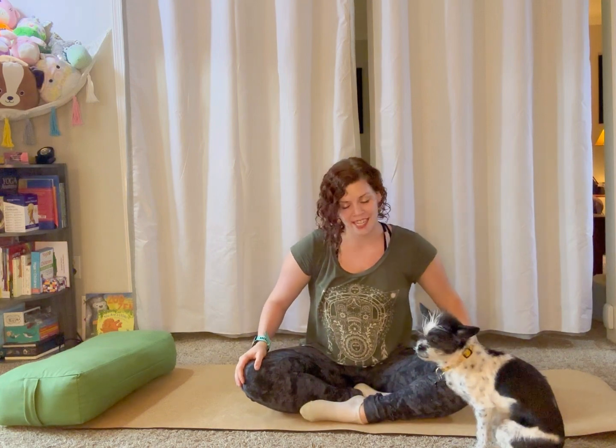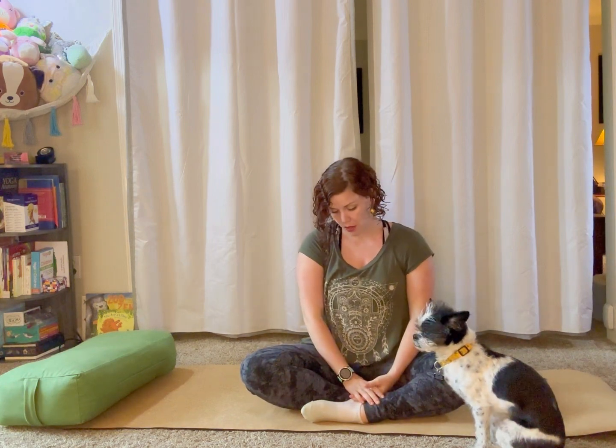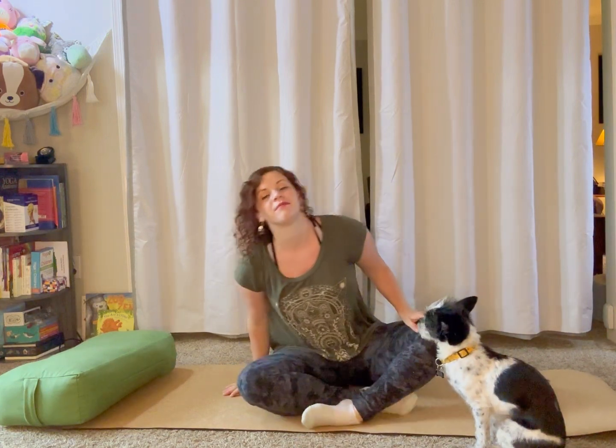Let's get started with some centering. Find a comfortable seat — that might look like sukhasana or crisscross applesauce, or just extending your legs straight out in front of you. Whatever you choose, rock back and forth on your sits bones and find a sweet spot where you can sit up nice and tall. Your diaphragm has room to move but you feel relaxed and comfortable. Place your hands onto your thighs, your knees, or wherever else feels comfortable.